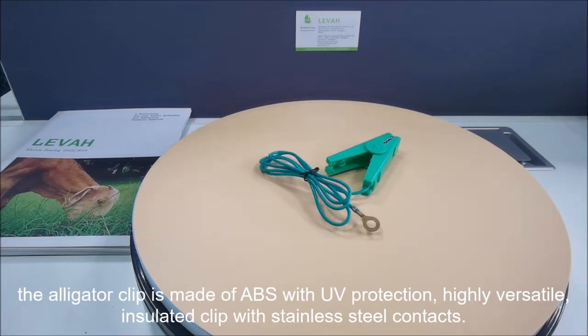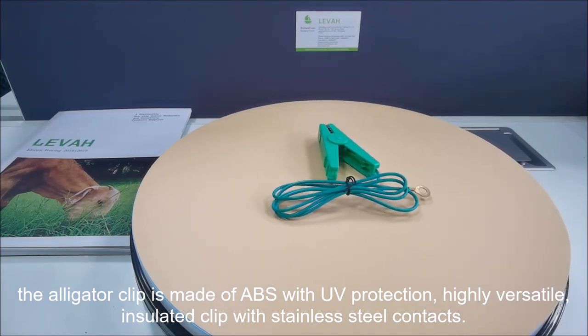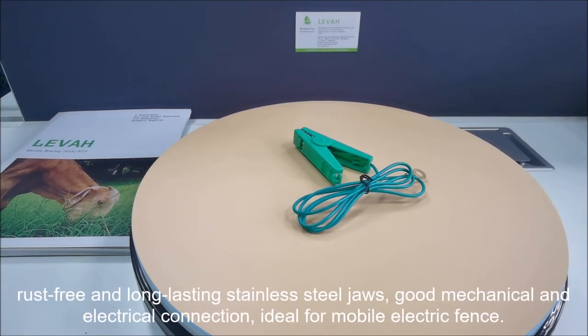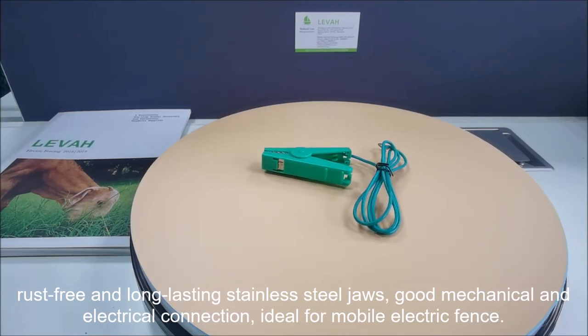The alligator clip is made of ABS with UV protection. Highly versatile, insulated clip with stainless steel contacts. Rust-free and long-lasting stainless steel jaws. Good mechanical and electrical connection.